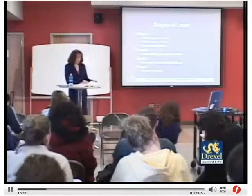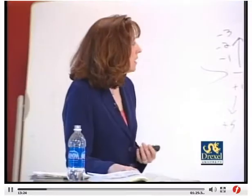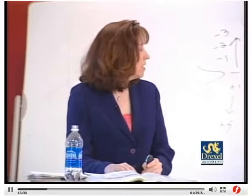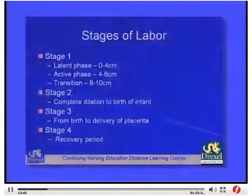There are four stages of labor. Stage one is broken into phases: latent phase from zero to four centimeters, active phase from four to eight centimeters, and transition from about eight to ten centimeters. Stage two runs from complete dilation to birth of the infant. Stage three is from birth to delivery of the placenta. Stage four is the recovery period. Time intervals for the stages are longer for first-time mothers compared to multips.